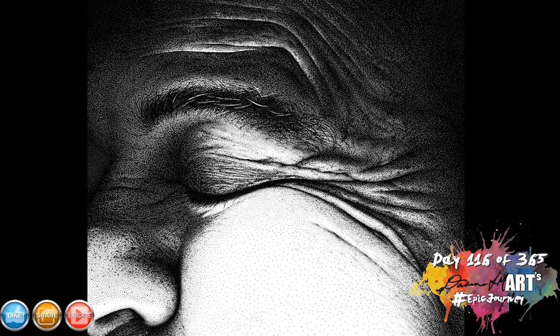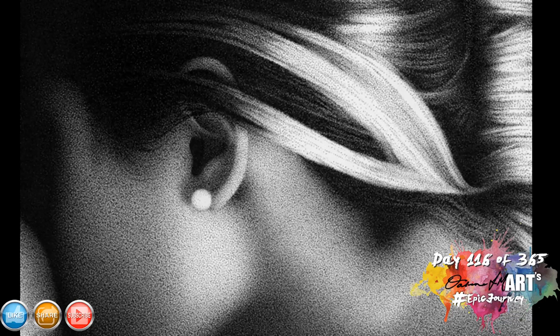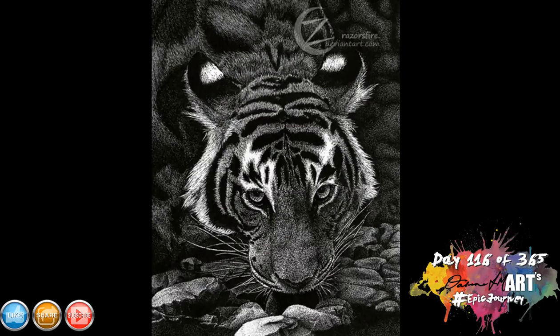I think every artist should at least try drawing with dots. It's very similar in a lot of ways to the scribble drawing tutorial we did, in the sense that if you're drawing in black and white — black pen on white paper — your darker areas are going to be where your dots are closer together. A higher density of dots creates your darker areas, and your lighter values are just a lighter density, or even no dots at all.